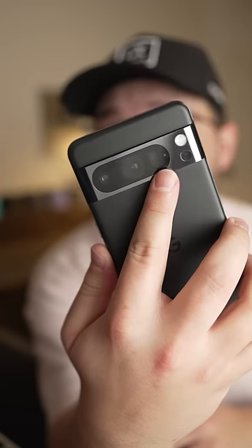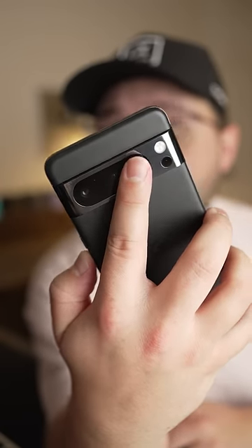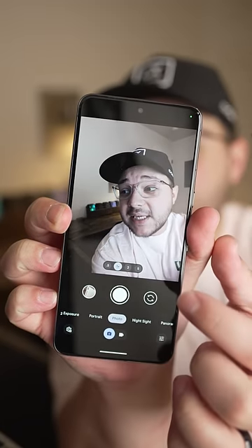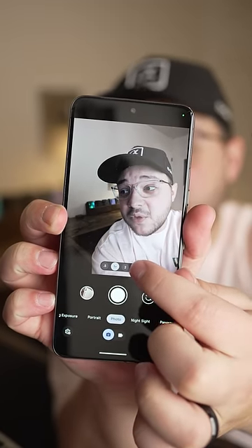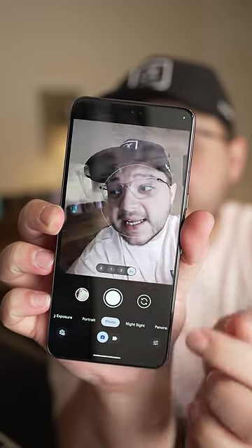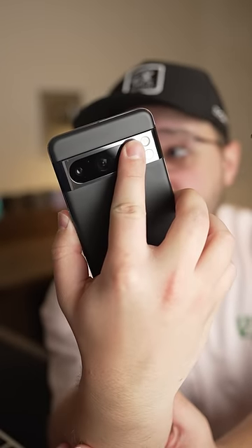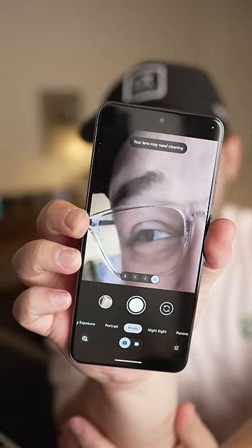So look at this. This is my zoom lens and I'm literally going to cover it with my finger. Now I'm going to turn the phone around and select five times zoom, which should be my zoom lens — except you can still see me, because it's actually just cropped in on the regular one times lens.